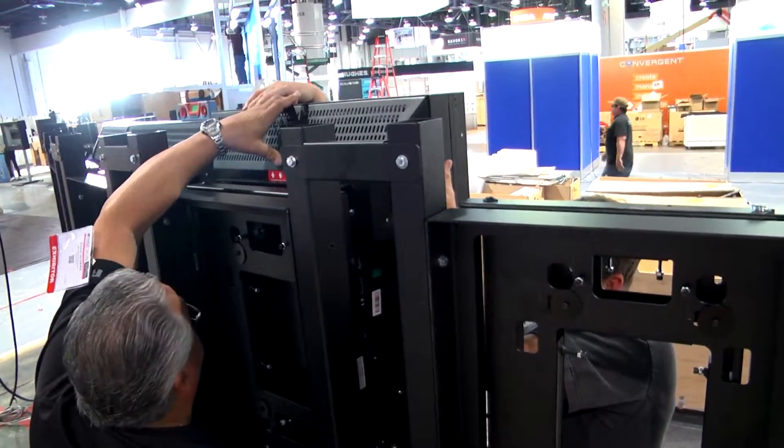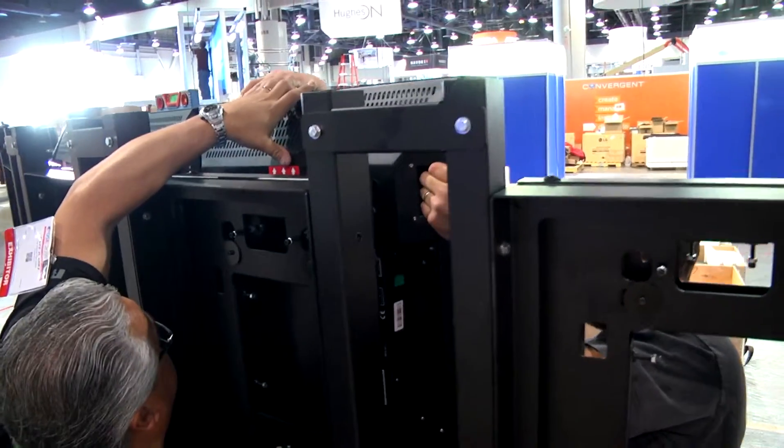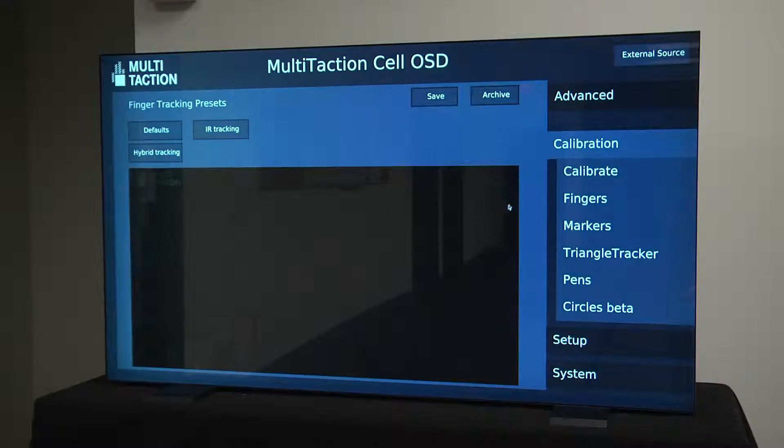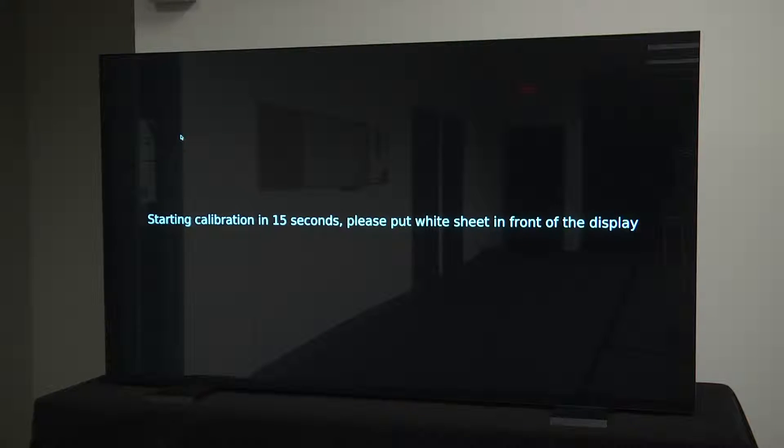It is highly recommended to run auto calibration, as skipping it will make it more difficult to fine-tune advanced settings later on. The calibration process is completely automatic and will perform a geometry calibration where the tracking software adjusts the cameras' viewing region to optimal positions. This process takes about six to seven minutes to complete.